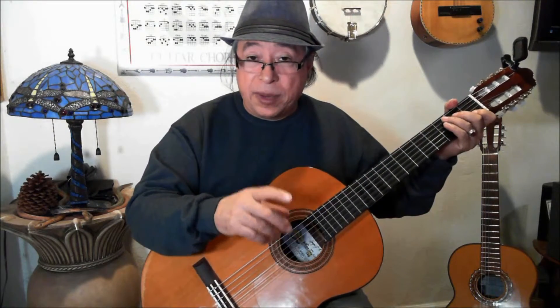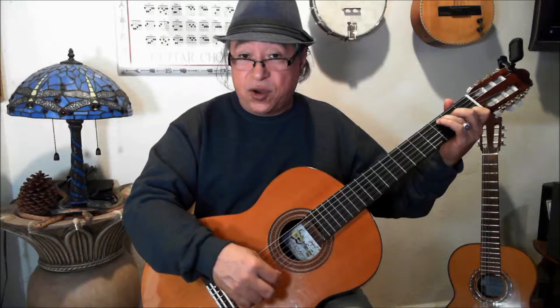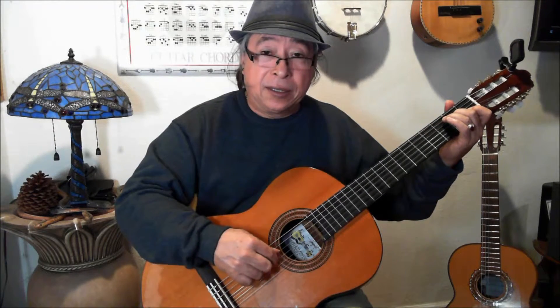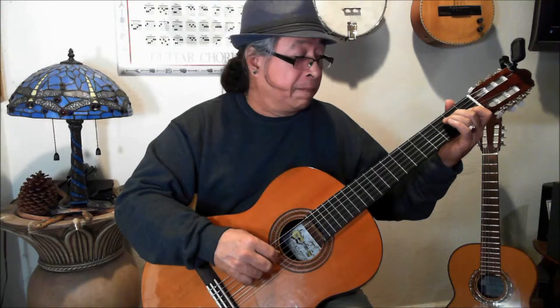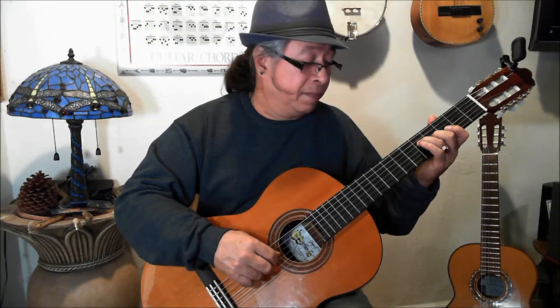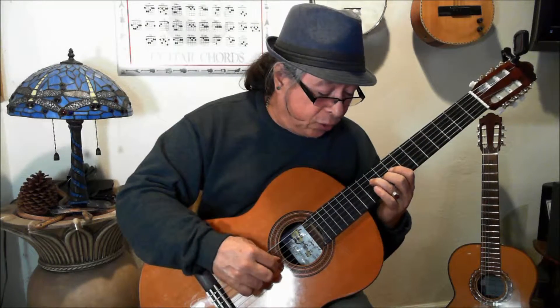You have the movement, and this movement you can also transfer to other strings. For example, in the same C chord we can use the 4th and the 3rd string. I can continue if I like to.